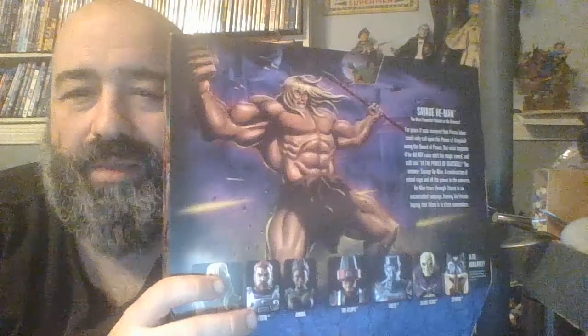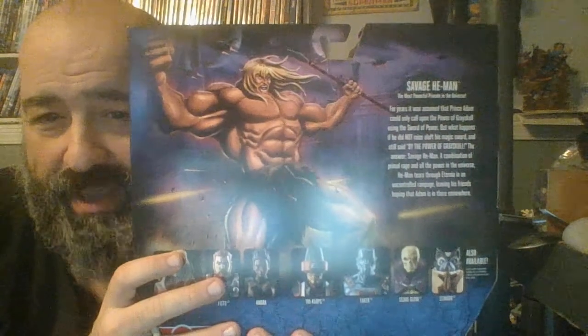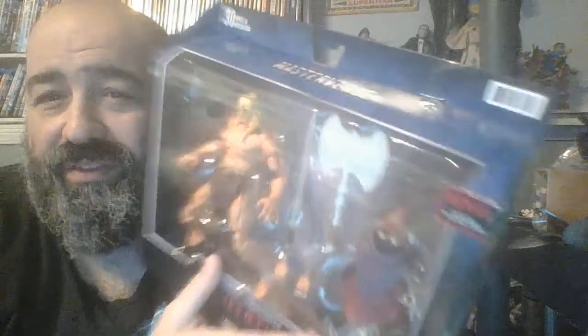This week I decided to go ahead and splurge and get this one. I've already cut the tape at the top and I'm about to open it, but first we're going to have a look at the artwork. On the back he's much more enormous on the show than he actually is in the figure, and that brings me to one of the reasons I was so excited about this figure.